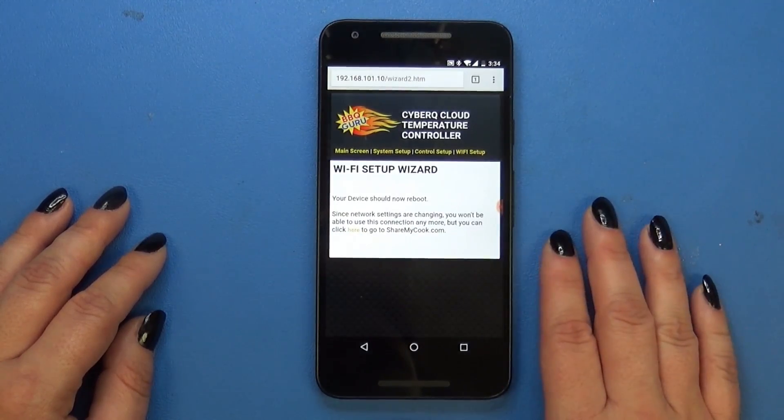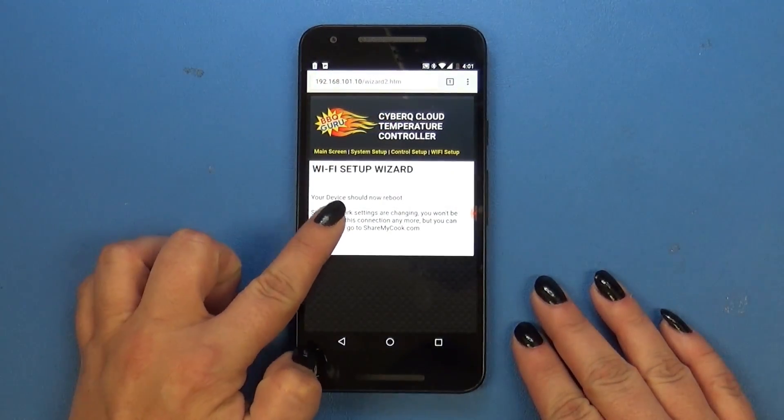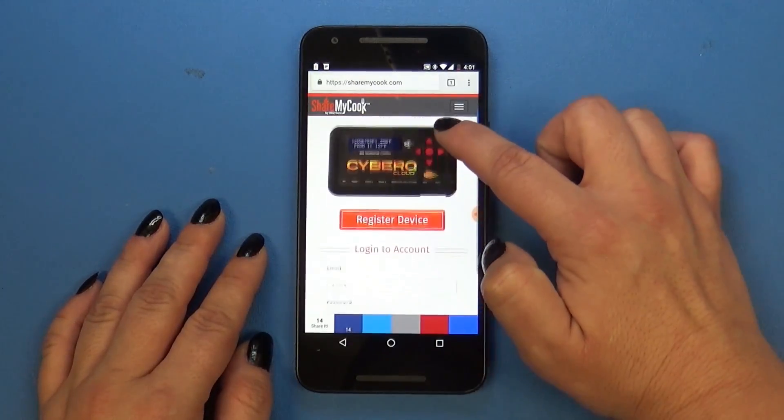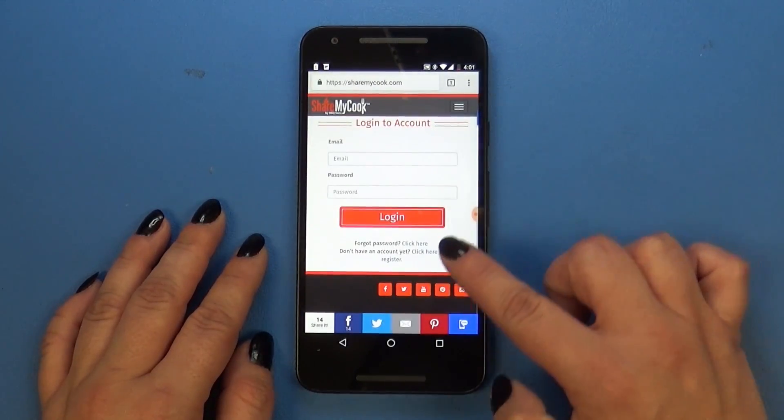Once you do that, hit Go, and then you're going to click the button that says Click Here to go to ShareMyCook. During that time, your device is going to be rebooting.